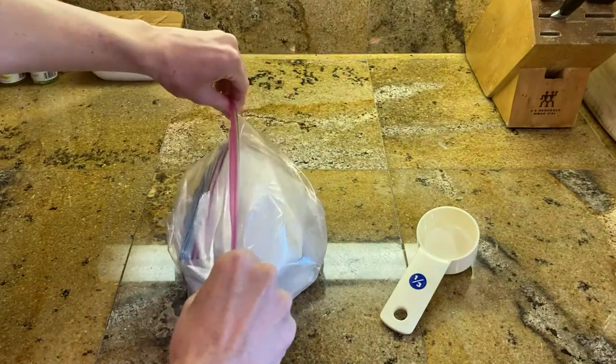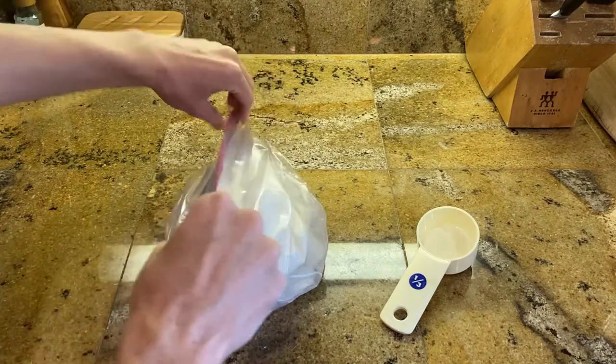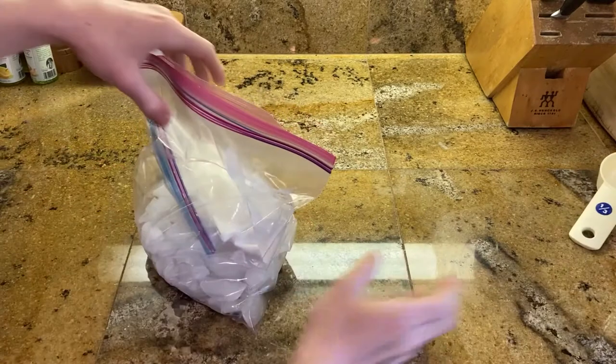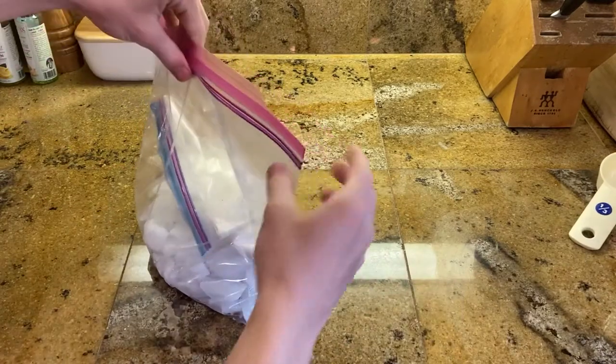Make sure it's nice and sealed so you don't spill. And all you have to do is shake.